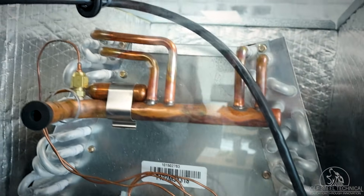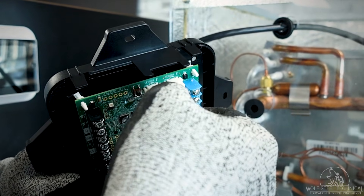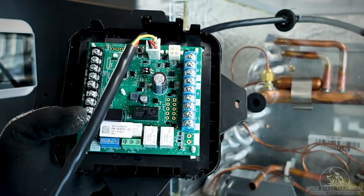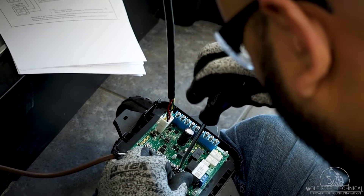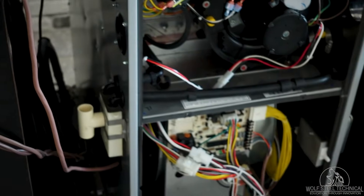Locate the sensor wire and connect it to the sensor one location on the control board, ensuring the latch is locked and the connection is secure. Once all appliances are wired to the mitigation board, connect the blue terminals to the furnace or air handler and install the mitigation board in an appropriate area.